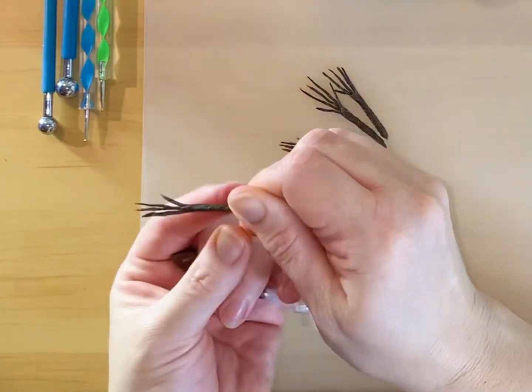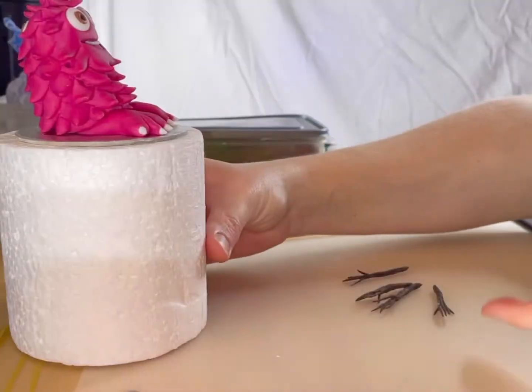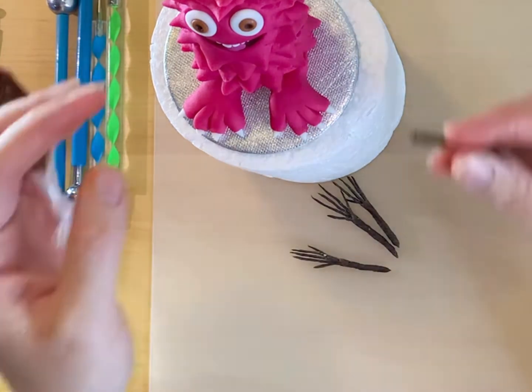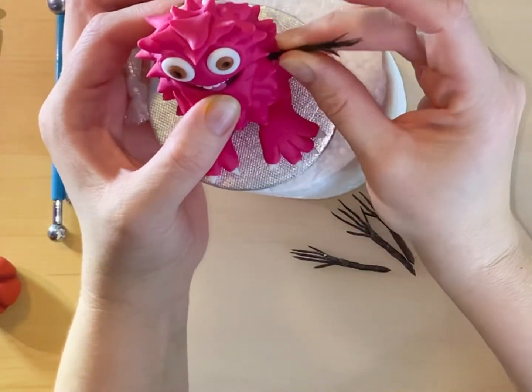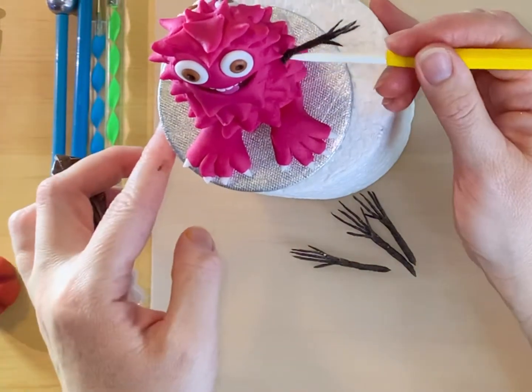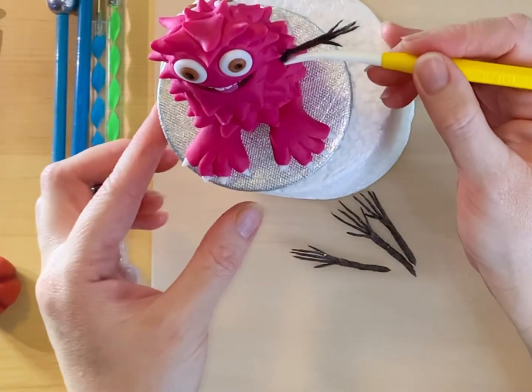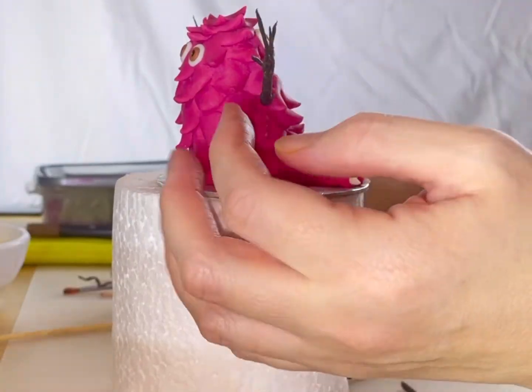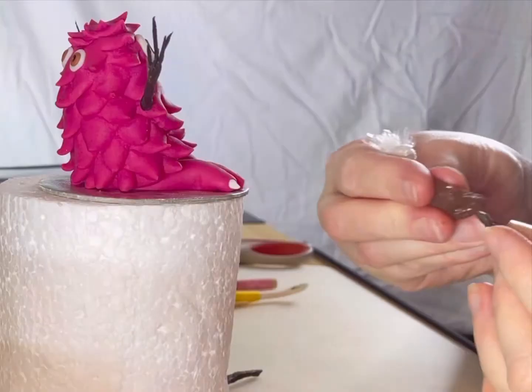Trim off the excess length before attaching the arms to the body. Using a tiny piping bag of melted chocolate, coat the ends of the tape items to attach to the figurine. I coat the ends in chocolate to minimize contact with the sugar paste. The tape pieces can be bent as needed.